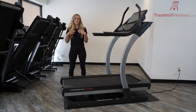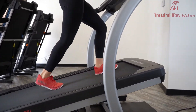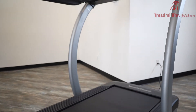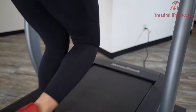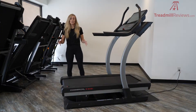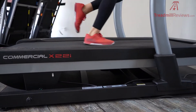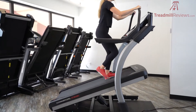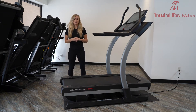Hey guys, welcome to TreadmillReviews.com. I'm Raleigh and today we are going to be reviewing the NordicTrack X22i Treadmill. If you haven't already, please like and subscribe to our channel so you can check out all of our latest videos. There are so many things that we love about this treadmill. It has really impressive cushioning, excellent construction, and a large range of incline and decline. Whether you're just a recreational walker or a serious athlete, we really think you're going to enjoy it. There are some new features in the 2021 model and we're going to show you all of the pros and cons. Let's dive in.